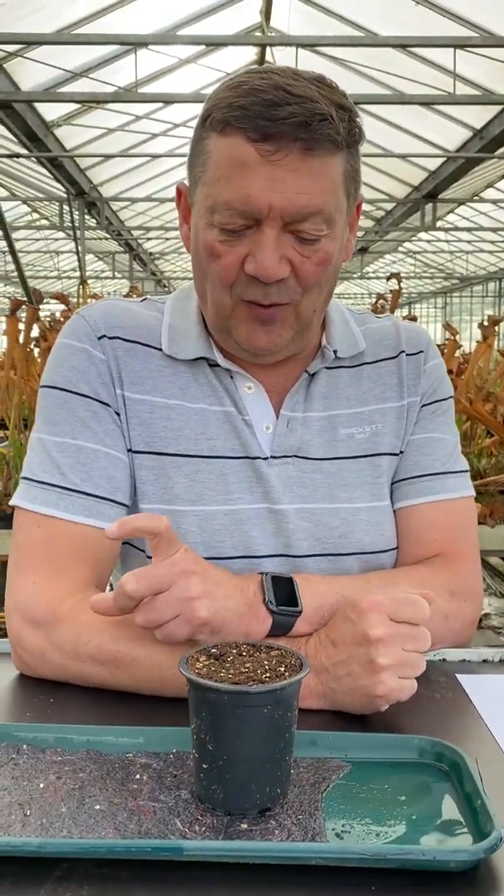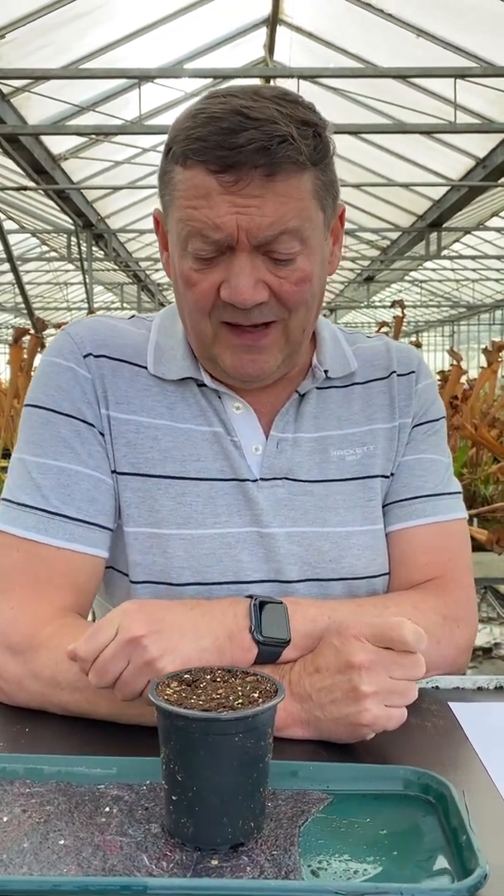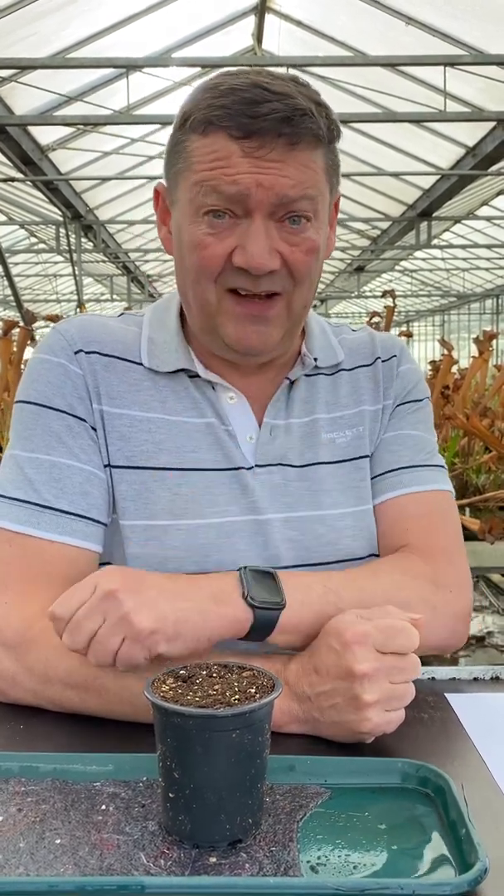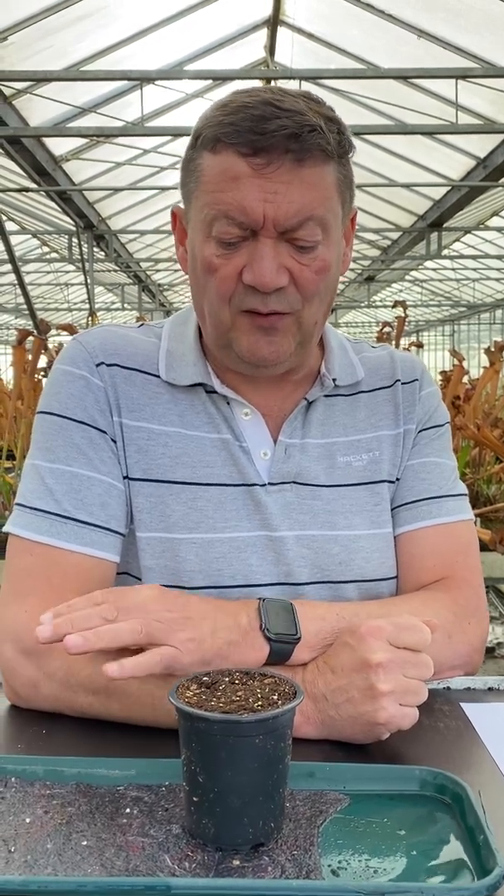If you wanted to keep them for next season, you could put them in a sealed envelope, pop them in the fridge where the eggs go, and leave them there, and you could sow them the following spring. I find here in the unheated greenhouse they are fine this time of year — they will start to grow, then stop, and then they get going again next spring.